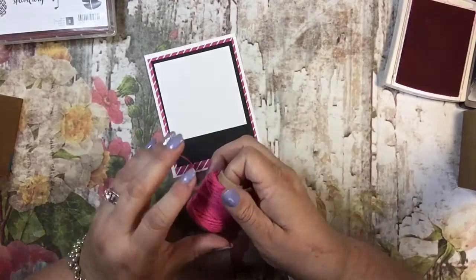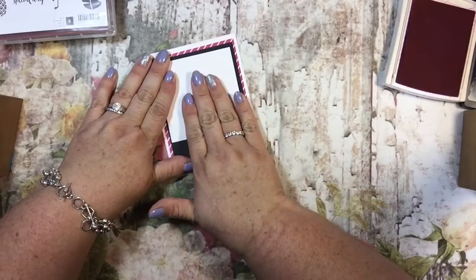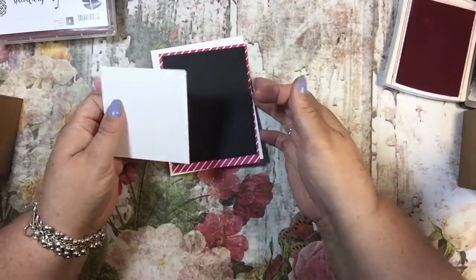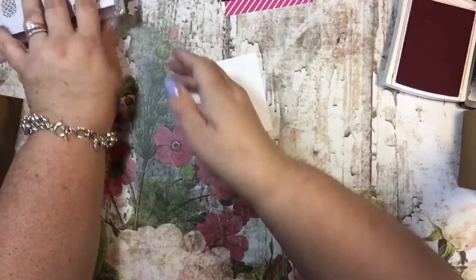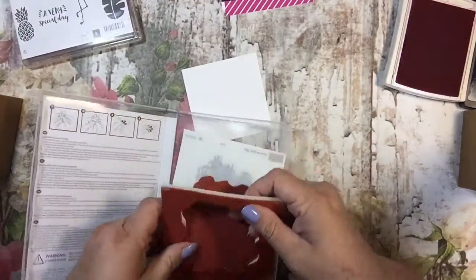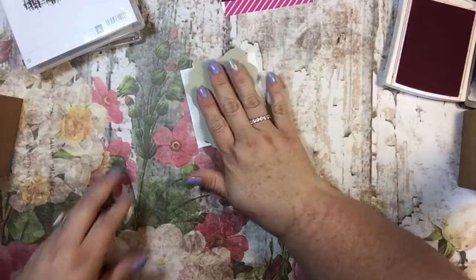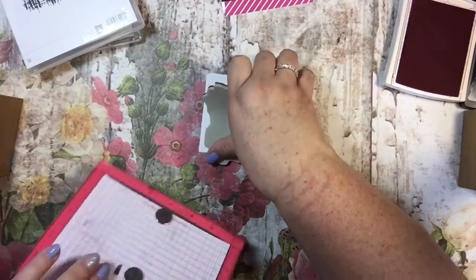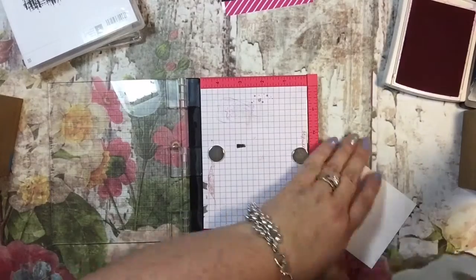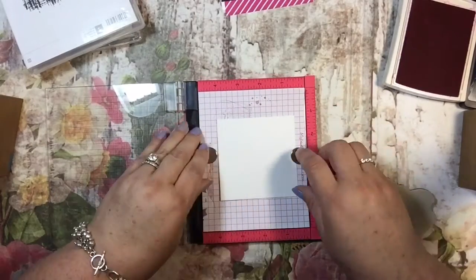I'm going to do a melon mambo background with a black flamingo. I used thick whisper white instead of regular whisper white because I was thinking I might want to add a little water to it. But now that I look at how big this background stamp is, I think it'll be interesting enough as-is — it's going to cover my whole sheet of thick whisper white, and I'm going to put it kind of in the middle.